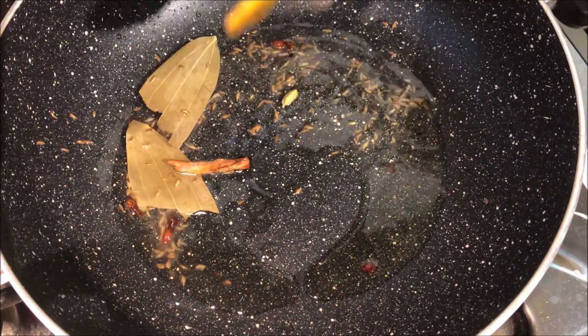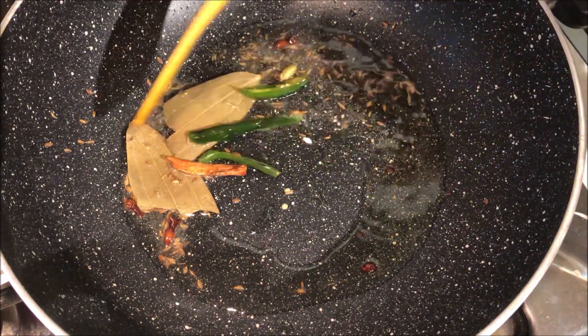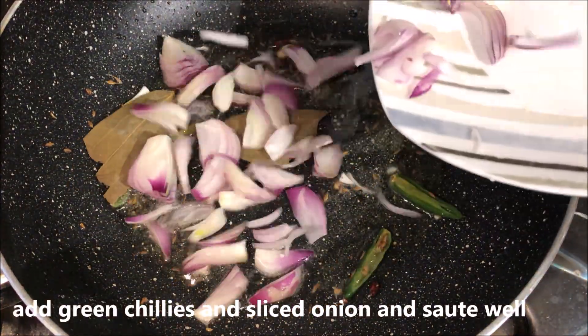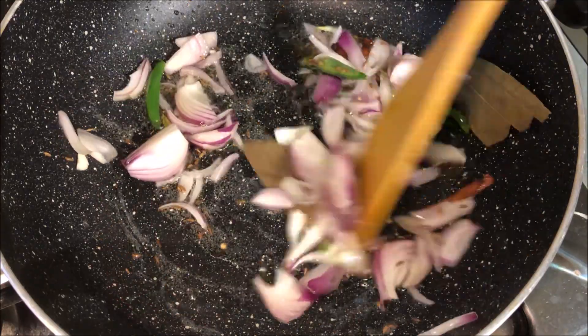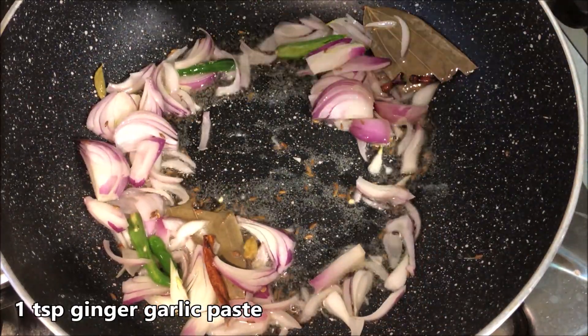Now we are going to put a slice of the sauce. Add 1 teaspoon of ginger garlic paste. Do it with the potato process.